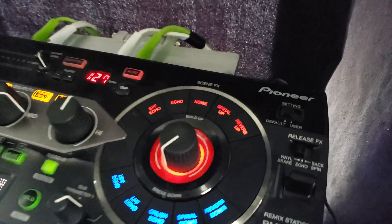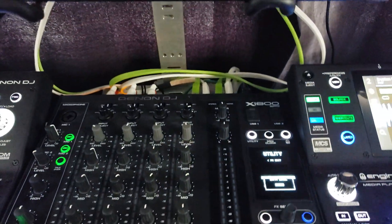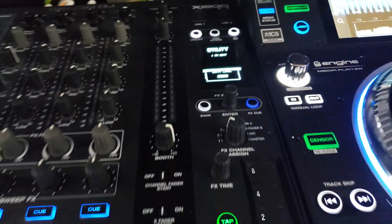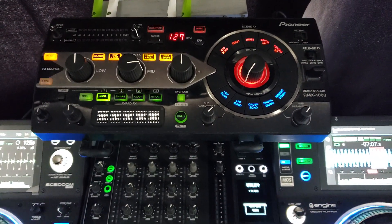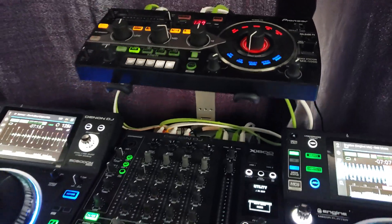Hey everybody, we are looking at the Pioneer RMX-1000 Remix Station hooked up with the Denon DJ X1800. There have been some people having issues getting this thing going, so I thought why not make a video and see if we can make it work.